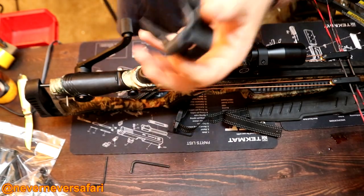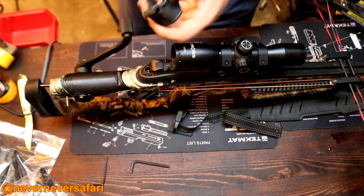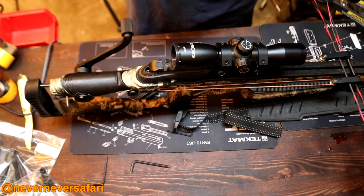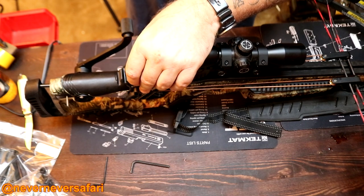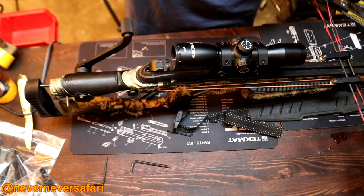I forgot to mention earlier: they give you these little rubber pieces with this crossbow kit. They must fit the other crossbows because they don't fit this Raptor. I've tried to figure out where I can put these things — they won't fit here, they don't fit back here. Not real sure what crossbow these go to, but they don't go to this one.